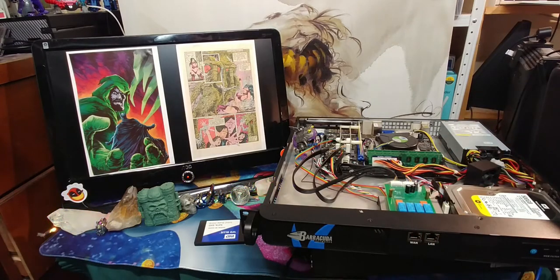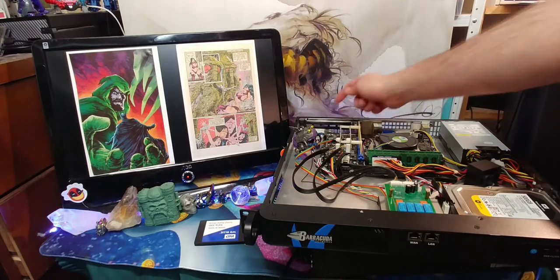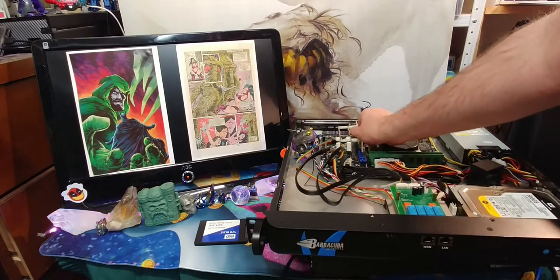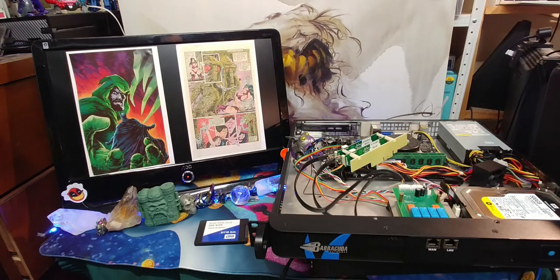And of course this is all within a case that isn't exactly meant to be used as a PC — this is supposed to be a firewall. All you have to do to make these things not be a firewall is pull out the battery. You can pull out this junk, you can pull out all kinds of stuff. If you don't pull the battery, it's going to ask you for a password to get into it.